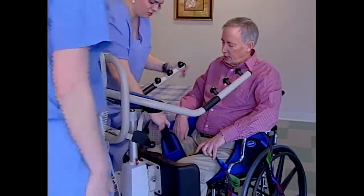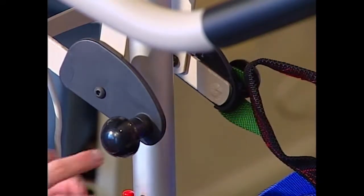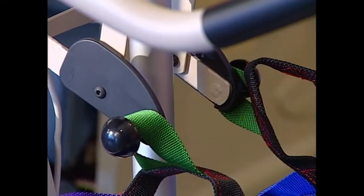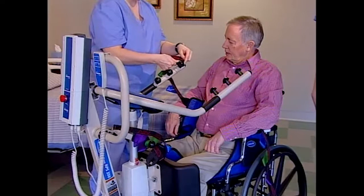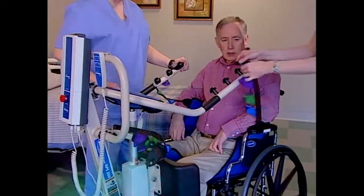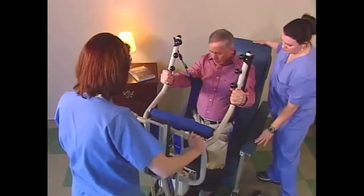Pull the thigh supports forward and attach them to the forward most attachment points, which are located above the knee pad. Make sure you attach each strap to the lift using the same color loop. Attach the top straps to the lift arms, using the same color loop on both sides and choosing the loop that most comfortably attaches without too much slack. This will make sure the resident stays comfortable and stable during the lifting process.